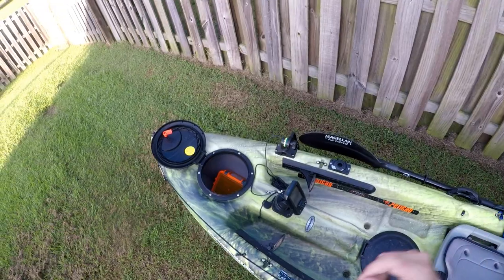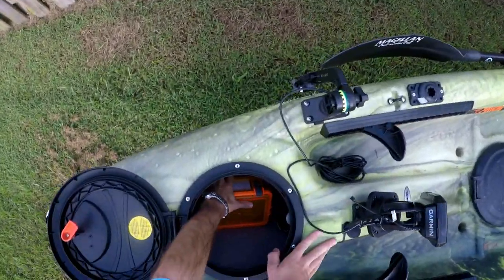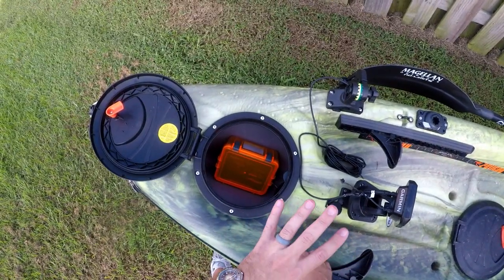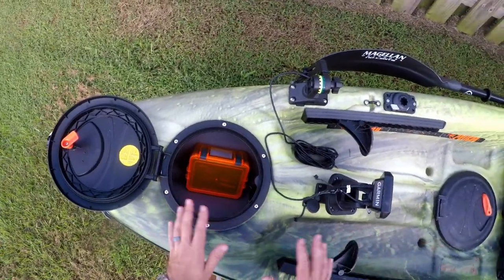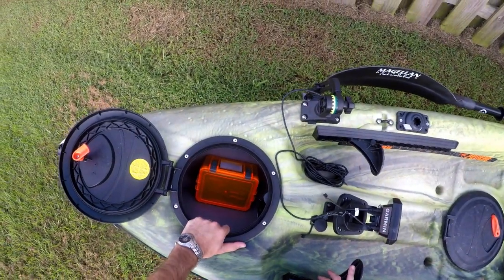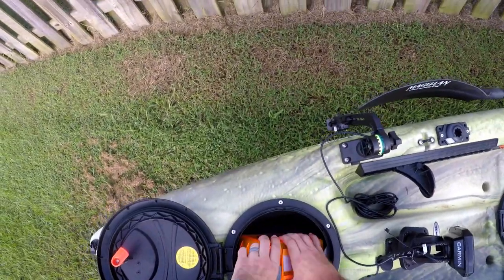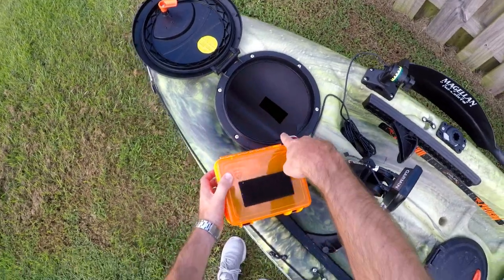Let's break this down — we'll start inside the hatch with the battery. Everything you'll notice inside my hatch, I thought it was really nifty. I don't like things sliding around and I know you guys don't either, so everything is velcroed. Got a nice industrial velcro in there so it just sits and stays in place.